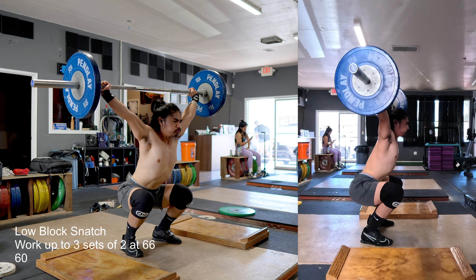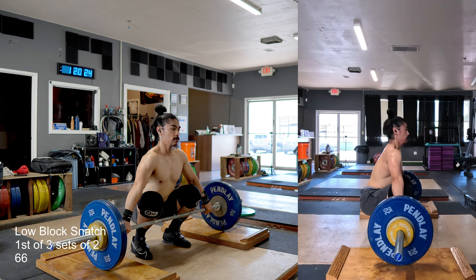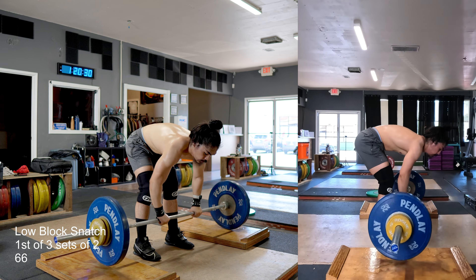Same thing with the clean and jerk. I did cleans at 99 yesterday, and I'll do 99 again on Friday. If I increase another 24 to 30 kilos over 8 to 10 weeks, that would put me around 129 — right in the zone for everything.